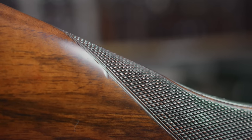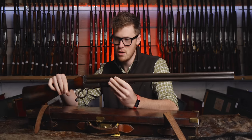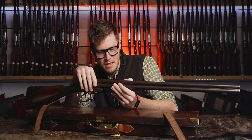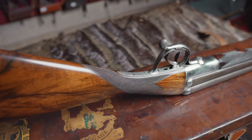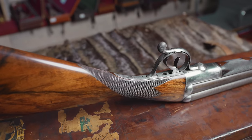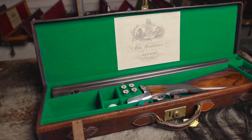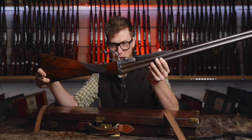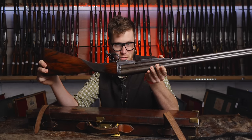The checkering is big and coarse and practical, which dictates that this gun was designed to be used. You have a swamped rib with the maker's name — Charles Lancaster, 151 New Bond Street, London. I just love it. It really doesn't bear more explanation than that it's got four barrels and a single trigger and you can make four bangs. The gun making, the engineering, and the ingenuity involved just set me on fire.